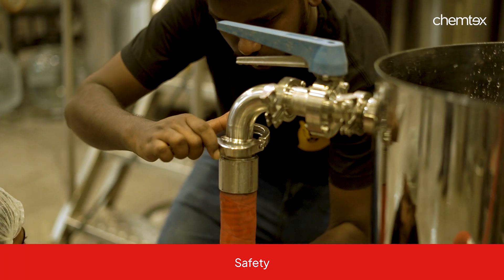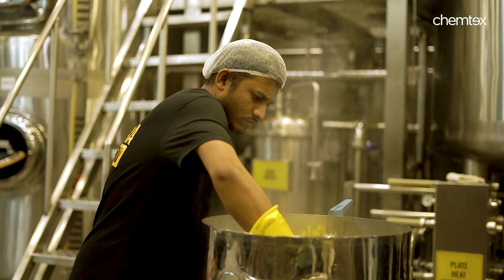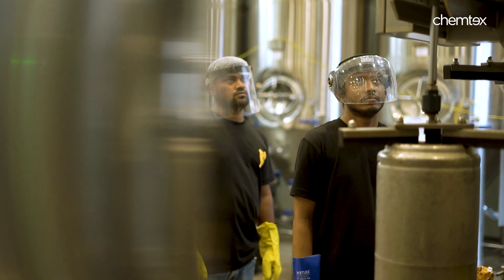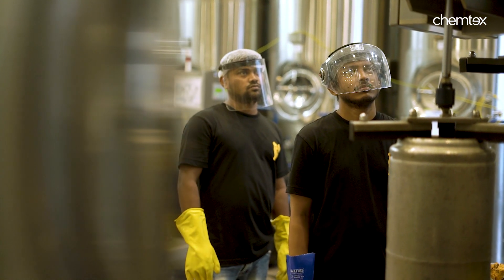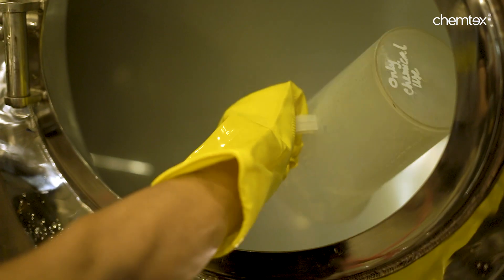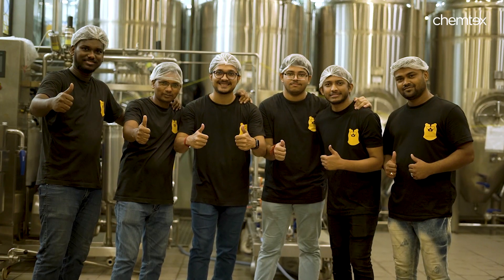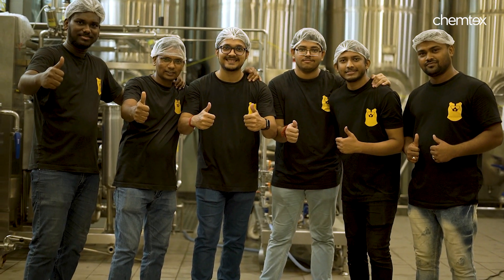The second principle is Safety. This involves proper storage, labelling and handling of cleaning agents and chemicals. All personnel involved in CIP operations should wear appropriate personal protection equipment or PPE such as gloves, safety goggles, aprons and respiratory protection depending on the chemicals used and the hazards present.